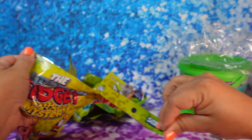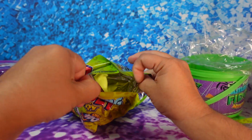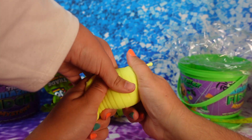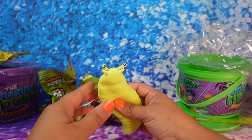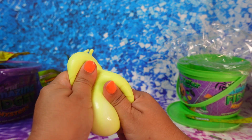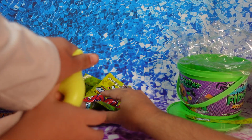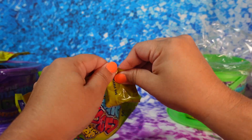All right, let's see what we got — my son wants to keep it. Oh my gosh, that one's so cute — a caterpillar! It's this cute little squishy, and look at his little beady eyes. It kind of feels weird — you guys want to feel it?